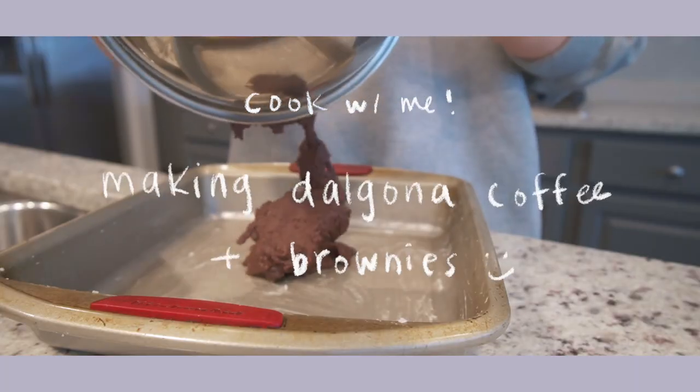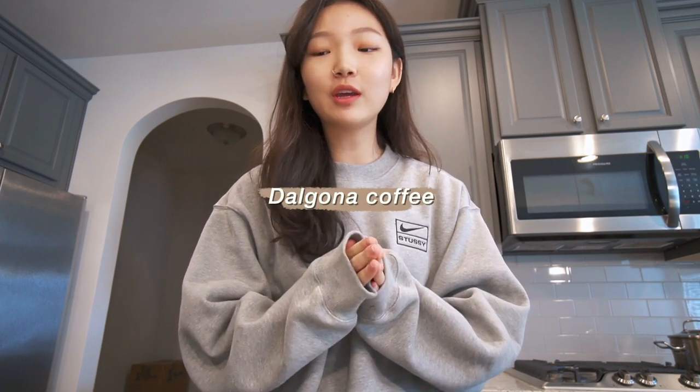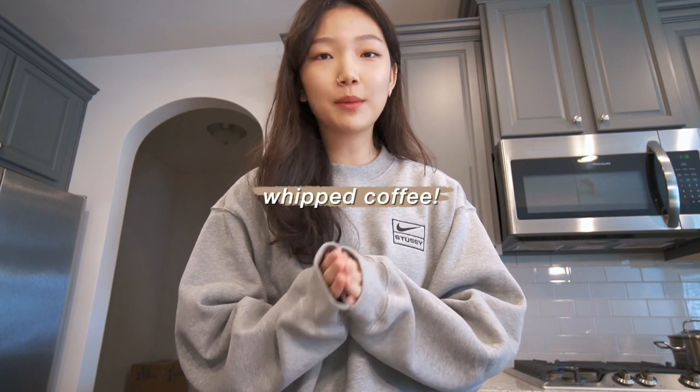Hello everyone, today we're going to be cooking. I'm going to be baking brownies and I'm also going to be making the dalgona coffee, also known as whipped coffee.